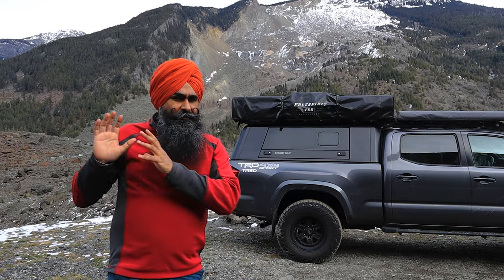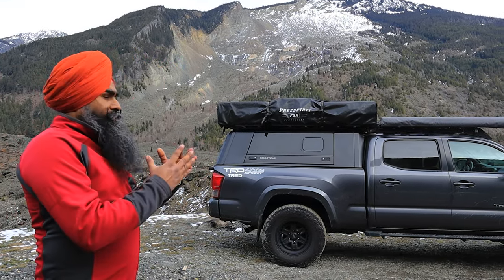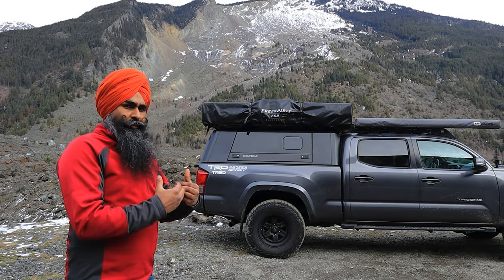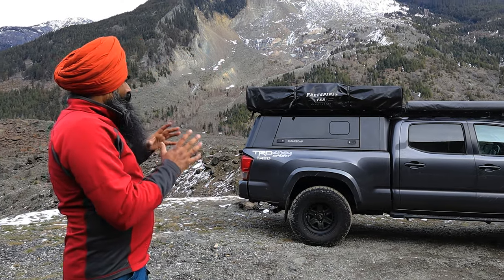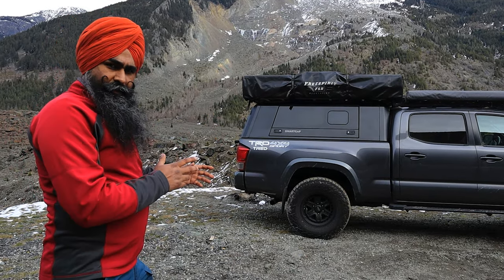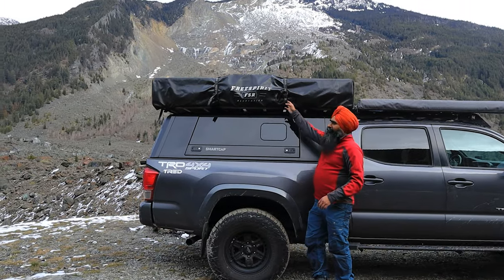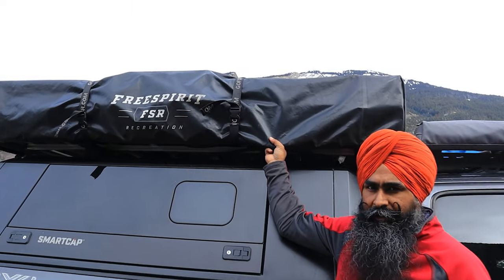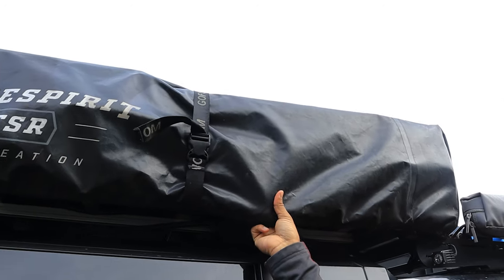There are many other reviews out there where you can check specs, but I'm just going to share my own experience camping with a family of four on road trips. I'll open it step by step and show you how it works. First thing — the cover that comes with it is really solid; it's not flimsy or thin, it's very solid.